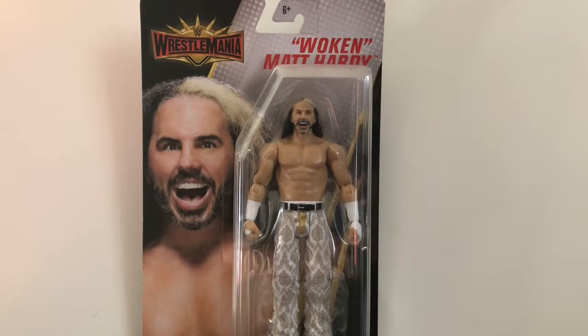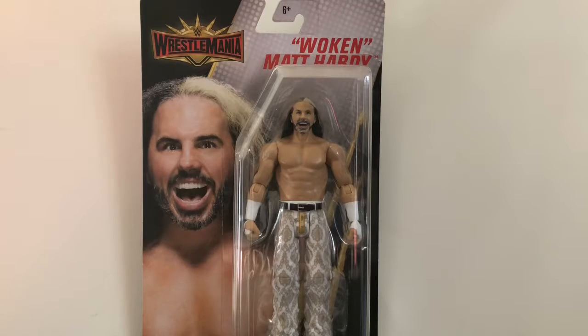Special shout out and thanks to my good friend Josh, aka Josh's Toy Show, for hooking me up with this figure. He went to Five Below recently and he knew I was looking for it, so he picked it up for me along with the basic series 92 Mandy Rose, which I'll be reviewing later today. Thank you so much Josh, I really appreciate it.